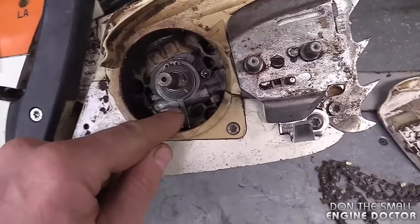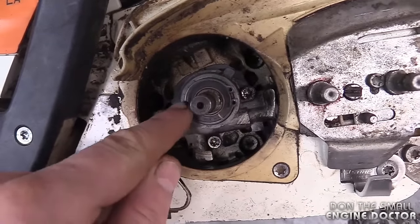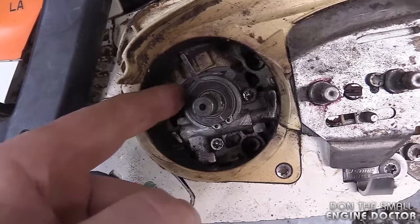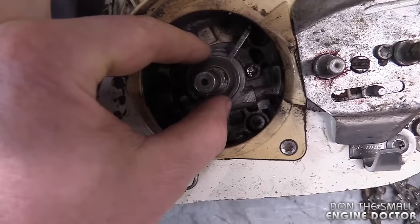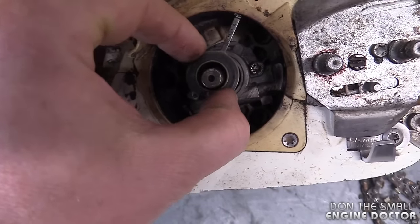Next you will have this plate — remove that and the part that I'm talking about is right here. Now it looks like it's okay; it's all intact, it's not broken apart or anything like that, but I'll remove it and show you exactly what's going on.